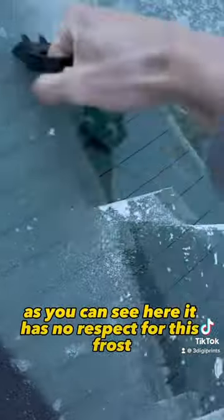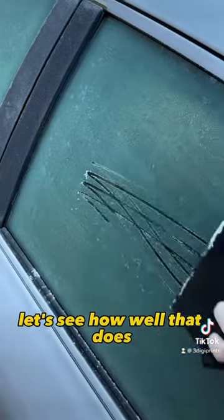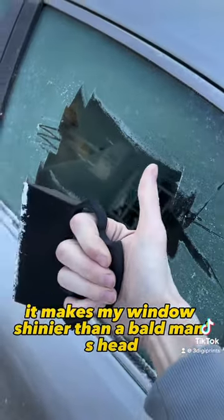As you can see here, it has no respect for this frost. Let's try out the scrape inside. Let's see how well that does. So far, not bad. It makes my window shinier than a bald man's head.